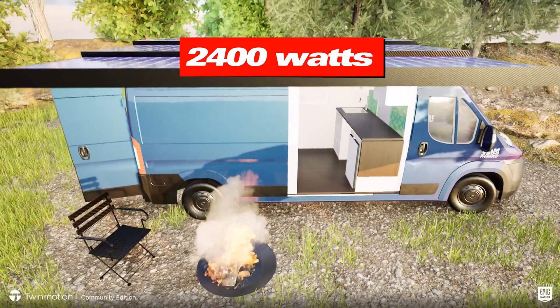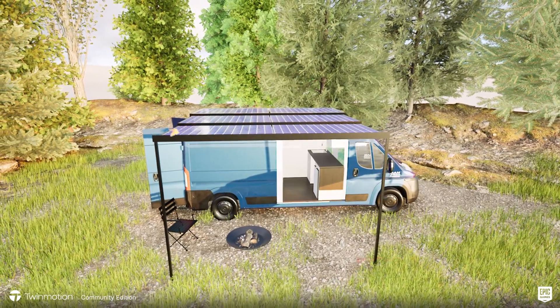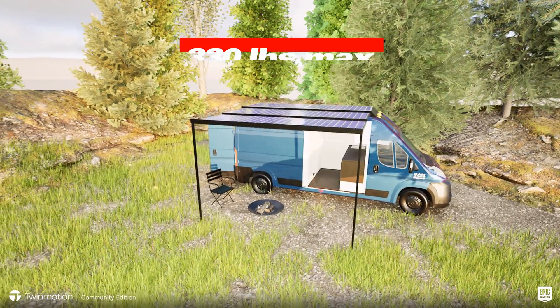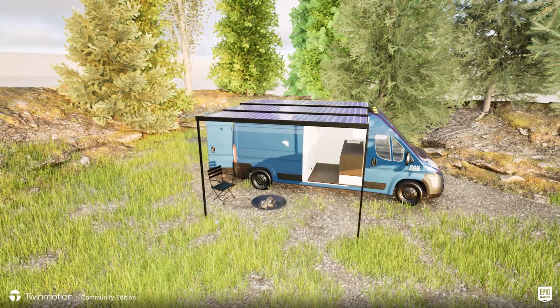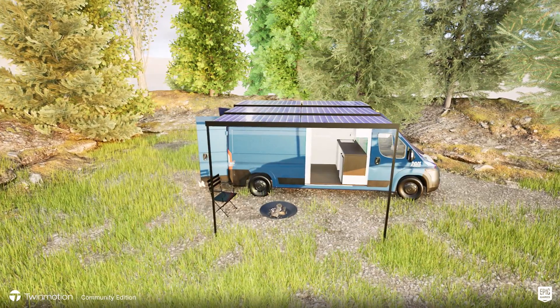I'm pretty sure this amount is just about all the solar we can squeeze onto a van, and the reason is the weight. Let's crunch some numbers: most vans have a weight rating of 330 pounds for the roof. Each solar panel weighs about 40 to 45 pounds, so that's a maximum total weight of 270 pounds just for the panels alone. We're going to need some slides, and they weigh seven and a half pounds each.